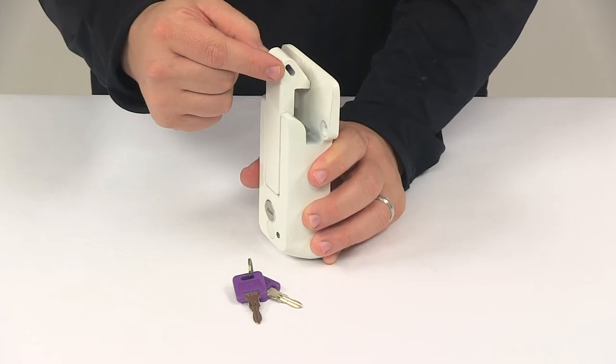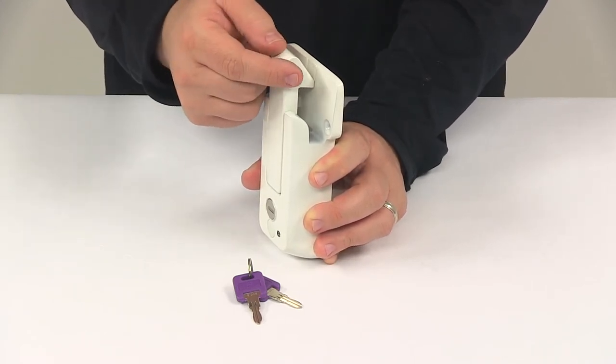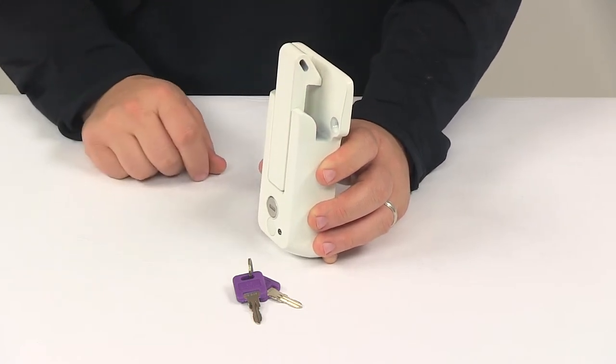The small slot located right here in the latch allows you to attach something to the lock or to that latch for easier grip when opening the unit.